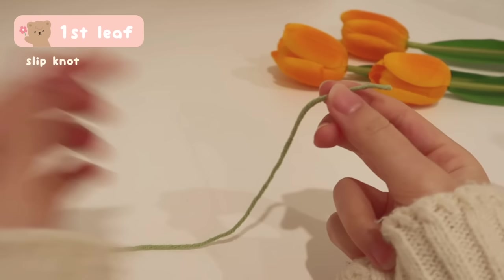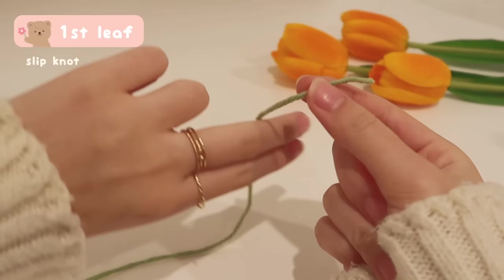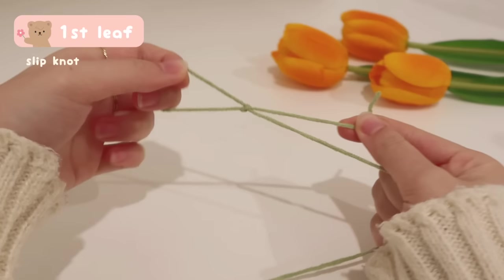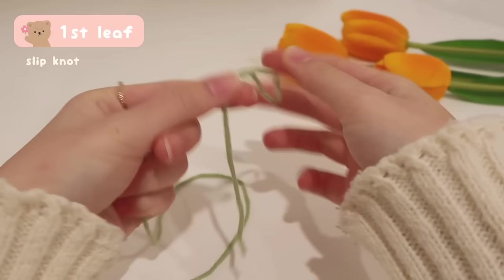To chain, we first need to do a slip knot. Take the tail of the yarn with your right hand, and with your left hand, use your index finger and middle finger and wrap your fingers around the yarn — you'll have a loop on your left hand and the tail on your right hand. Grab the tail through the loop on your left hand, pull it through, and tighten it on both sides so the knot is really tight. You should have something that looks like this, and you can adjust the size of the loop by pulling the tail.